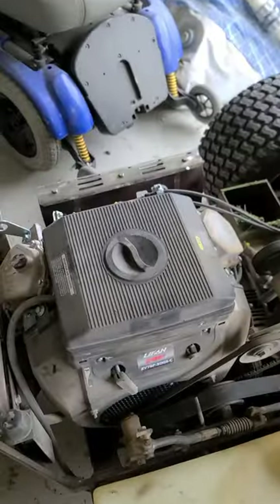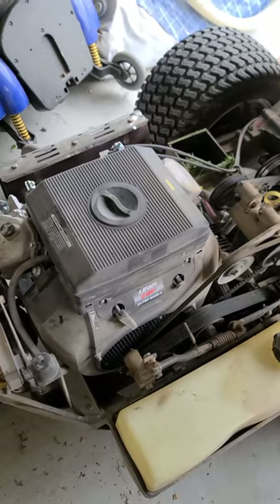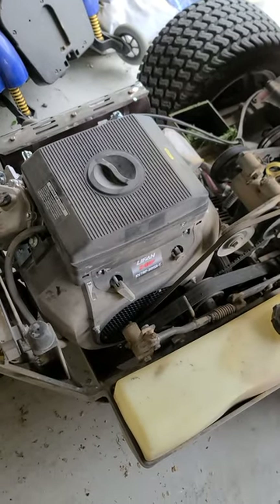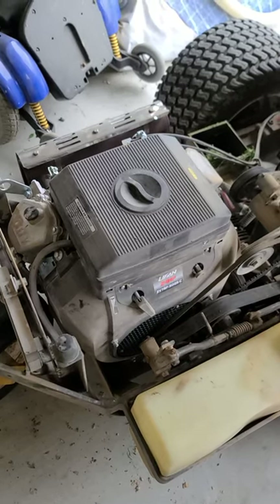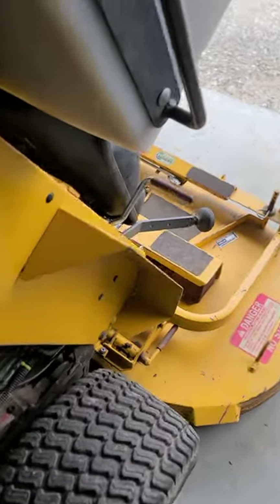I was looking at the air filter situation because I don't particularly like it on this engine. We're really going to have to stay on top of keeping it serviced as dusty as it is.